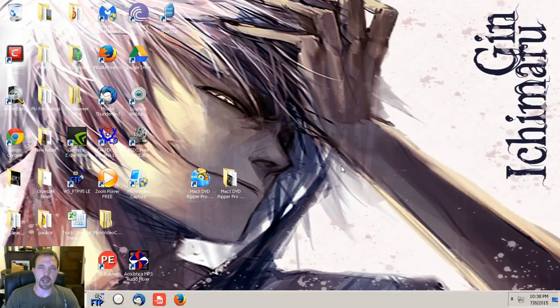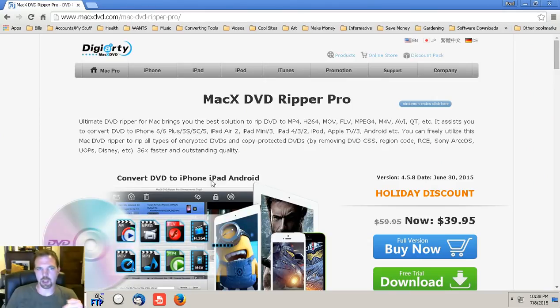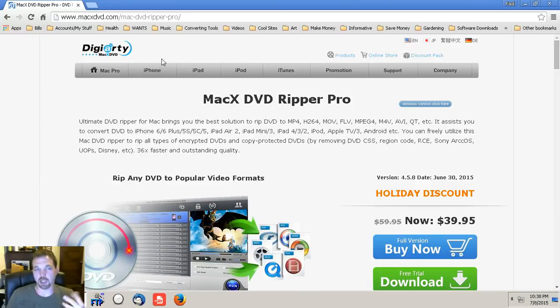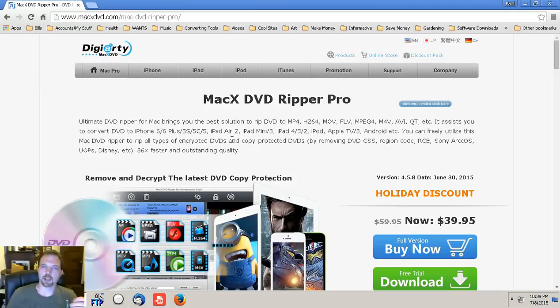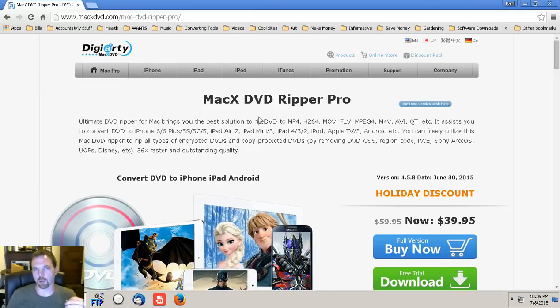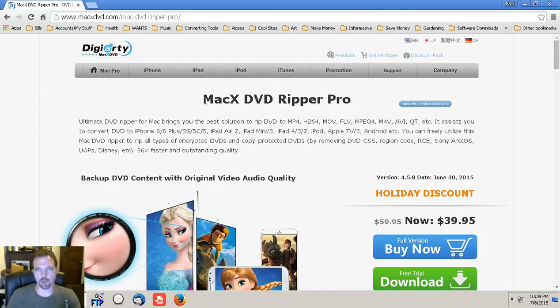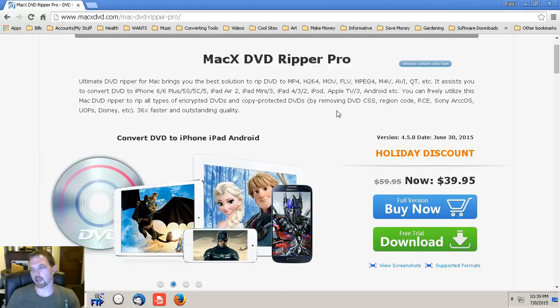Hey, what's going on everybody, this is Paulio Jr. In this video I'm going to do a review of the program called MacX DVD Ripper Pro for Windows. This is actually a company called Digiarty, and with most of their products they deal mostly with anything Apple and Mac related.